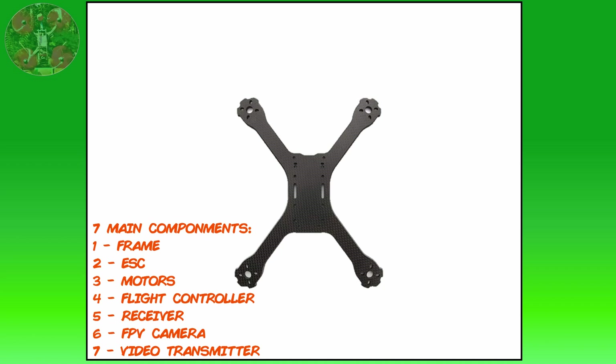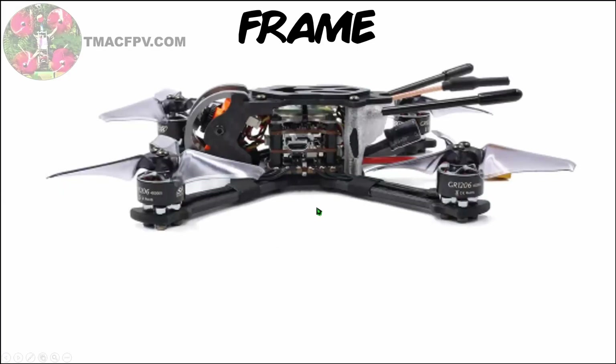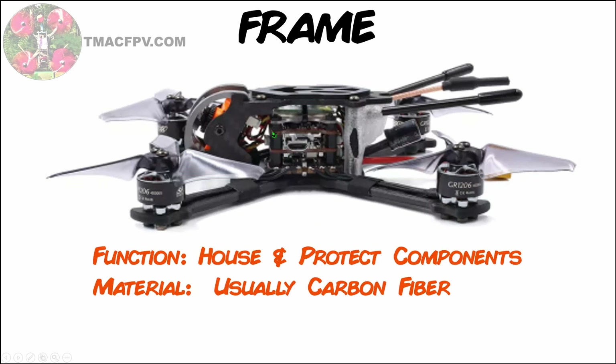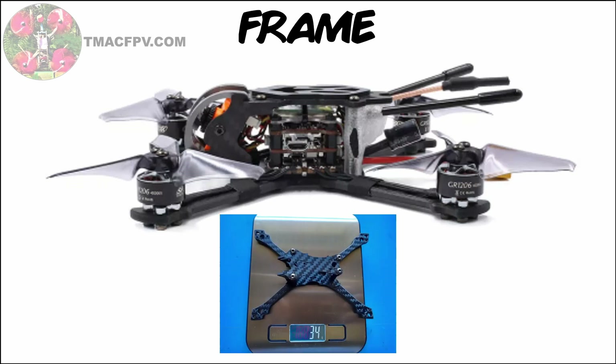There are seven main components which we'll go over, and the first one is the quadcopter's frame. The purpose of the frame is to house and protect all the other components. It's usually made of carbon fiber because that material is both strong and lightweight. For an FPV quadcopter to perform well, ideally you want a large thrust-to-weight ratio, meaning you'd like your quad to be lightweight with a lot of power from your motors — so the lighter your frame, the better.